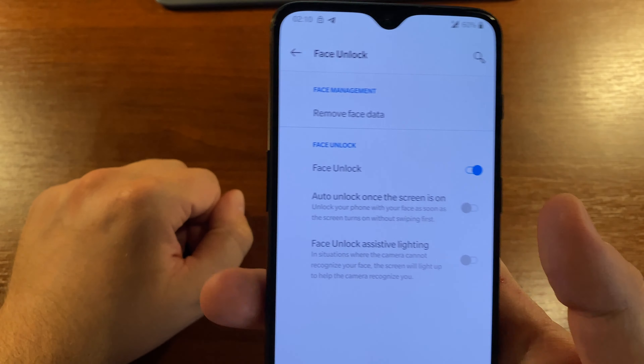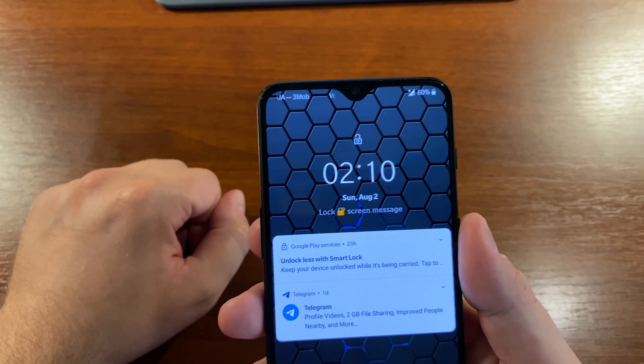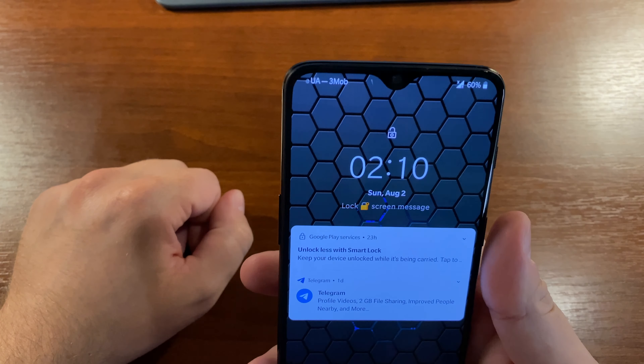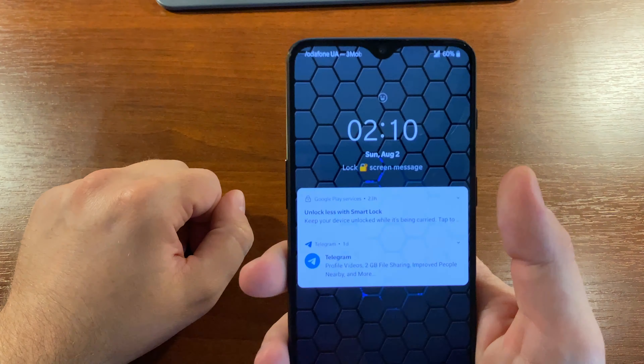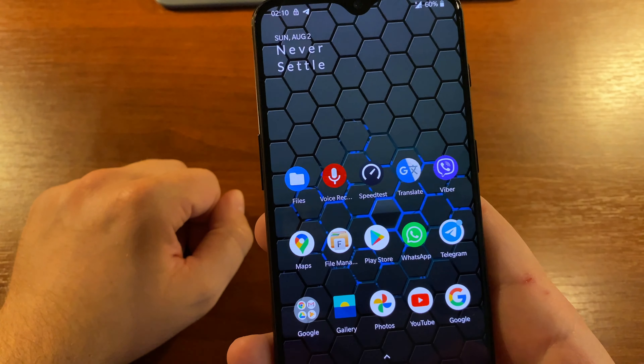Boom! So let's check it out. From now on, you will have either to swipe up or touch the fingerprint sensor to go to your home screen.